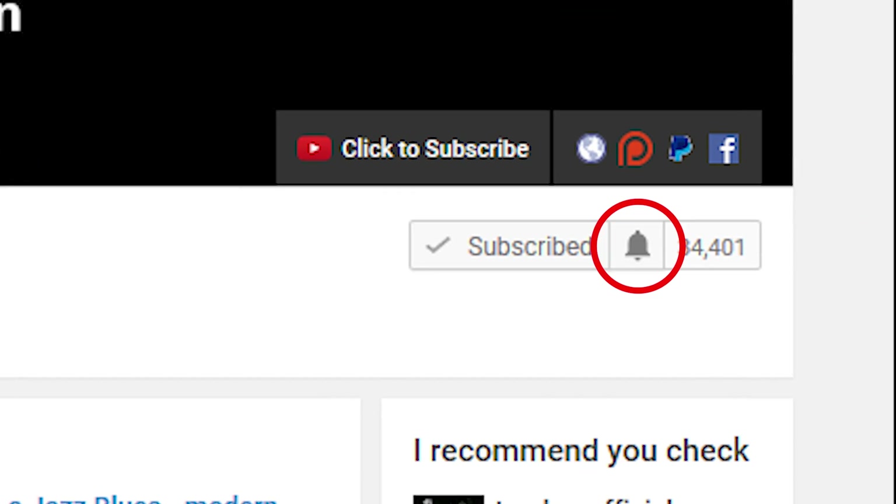If you want to learn more about jazz guitar and improve the way that you solo, check out some interesting arpeggios and chord voicings — subscribe to my channel. If you want to make sure not to miss anything, click the little bell notification icon next to the subscribe button.